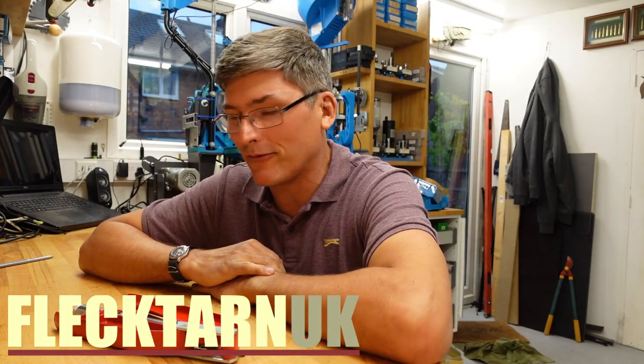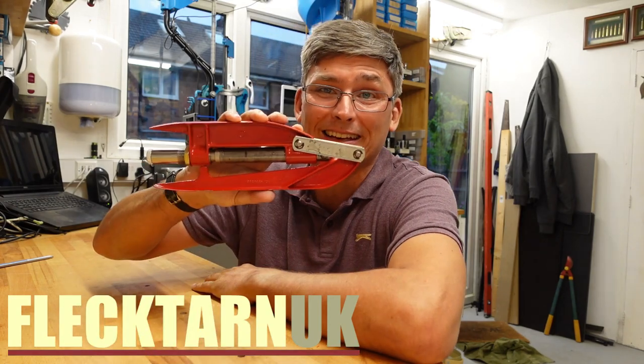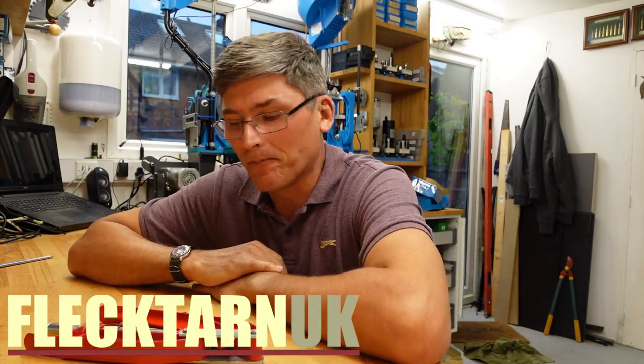Welcome to the channel. Today we're reviewing the Breech Lock Hand Press by Lee. Here it is — not a sponsor. They sell it in the States direct for 73 bucks. You can probably pick this up for around 80 to 85 pounds in the UK.